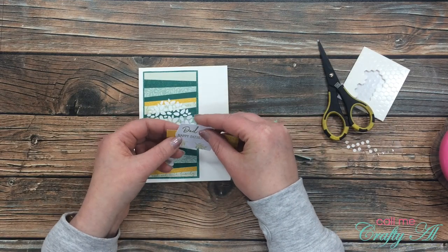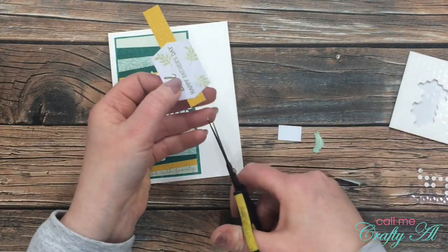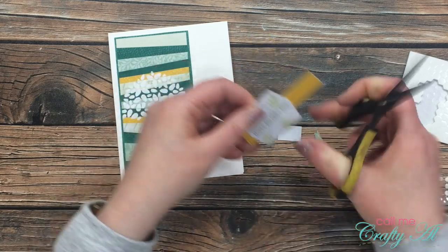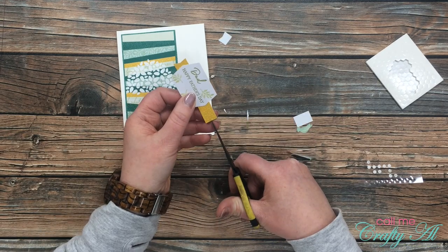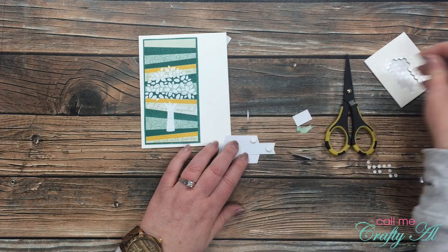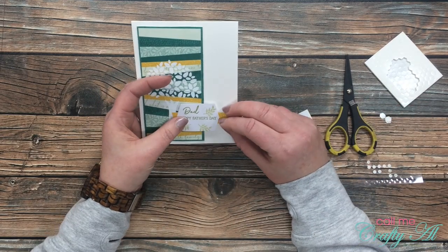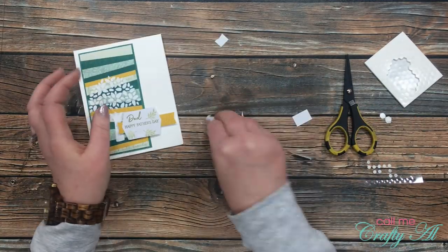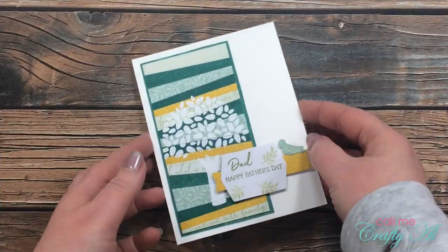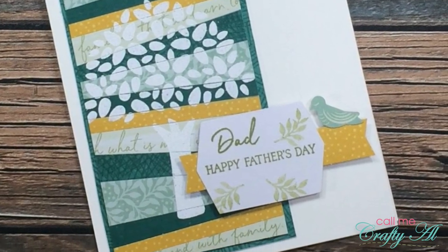I decided where I wanted my white sentiment tag on the yellow strip, put a little strip of adhesive down the center, and adhered it to the yellow. I then cut a fishtail in the left side by snipping into the center and cutting in from the sides to meet it. I realized it was still a little too wide so I cut off some excess and made another fishtail in the right side. Once I knew the placement on the card front, I put six mini dimensionals on the back and adhered it down — this placement let you still see some of the tree trunk on the left side. To finish the card, I placed a mini dimensional on the back of the light green bird and adhered it to the right of the sentiment.